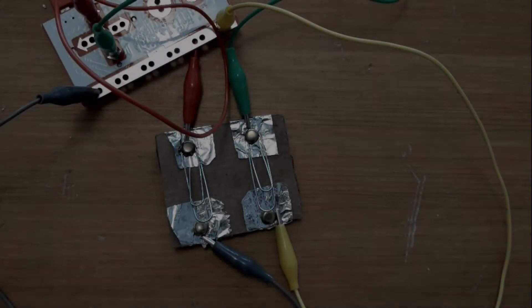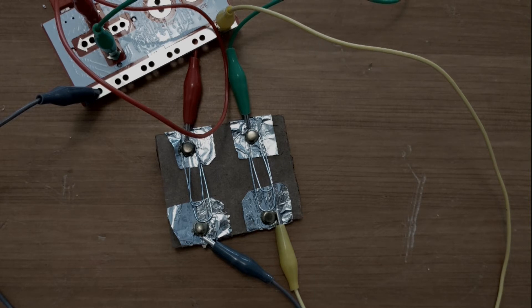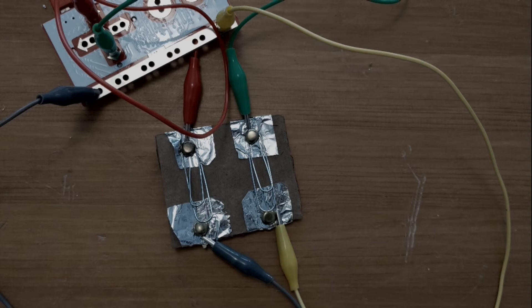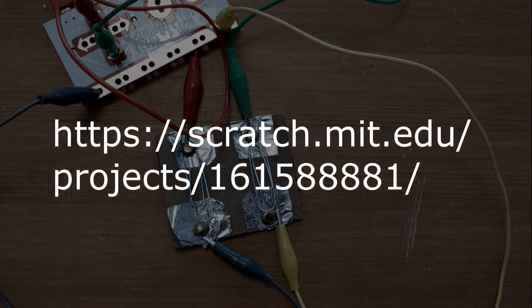Once all your alligator clips are connected, it's time to plug your Makey Makey into your computer using the red USB cable. After that, we're going to click the link in the description below — it's going to take us to a fun little application that we can control with our brand new switches. If the link doesn't work, try typing in this URL in a web browser. Let's go have some fun with our new switches.